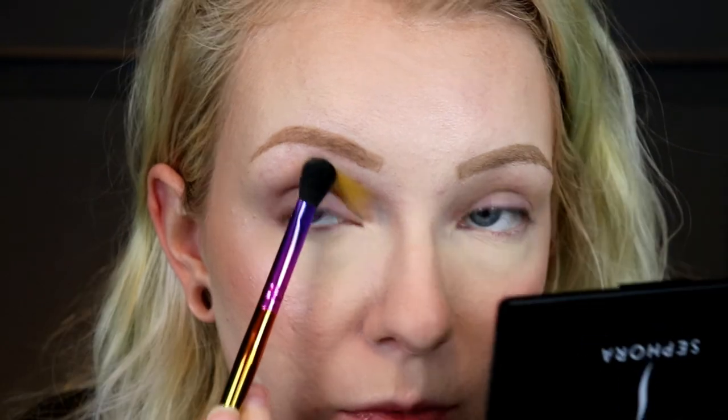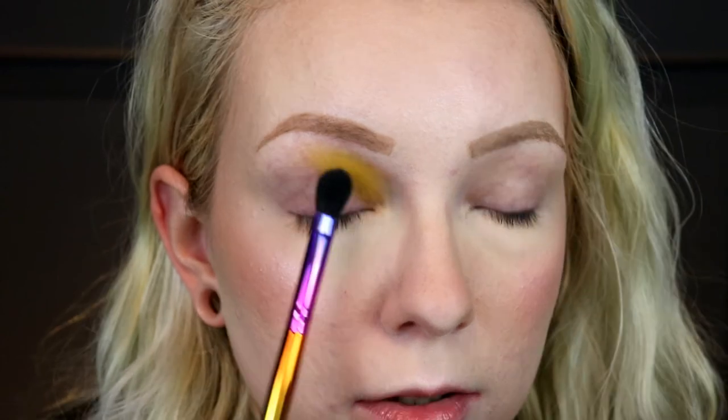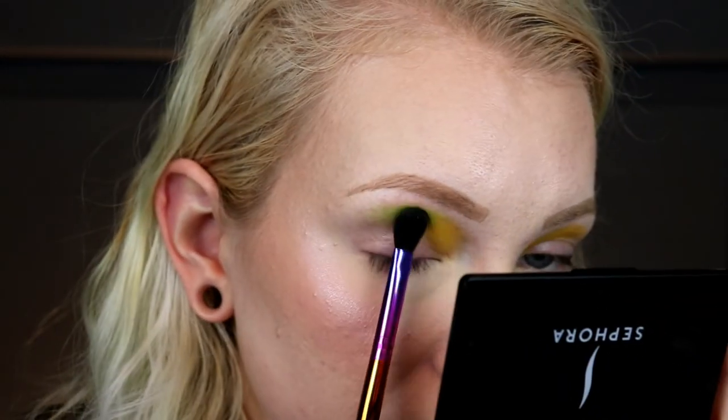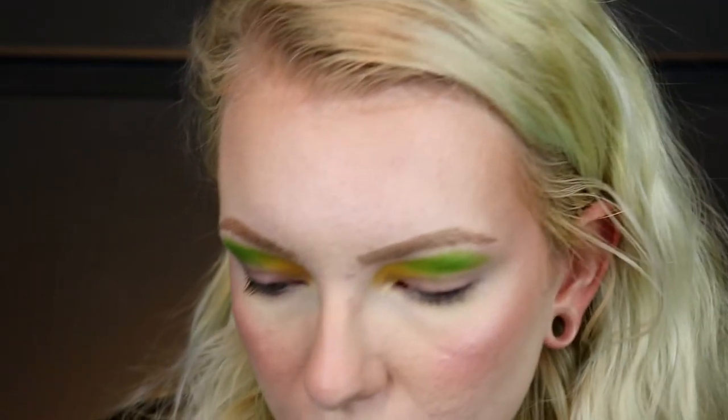I'm just patting that on. I feel like these shadows, especially with this primer, go on a little better if you pat versus swipe. Right here I have a pimple that just healed because I didn't do makeup for a few days — there's a pimple right on my eyelid and it's the worst place. I'm going to take that same brush and go in with the shade Mint Leaves. I'm going to put that over top of that yellow a little bit. I really like this shade — it's kind of an acid green look if you pat it on like that. I'm wiping the brush off on a washcloth — just the cheapest plain washcloth from Walmart or Target — to wipe off my brushes.